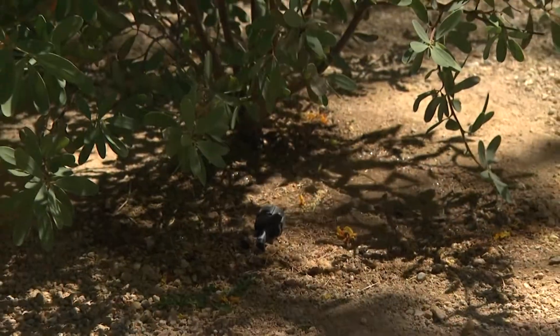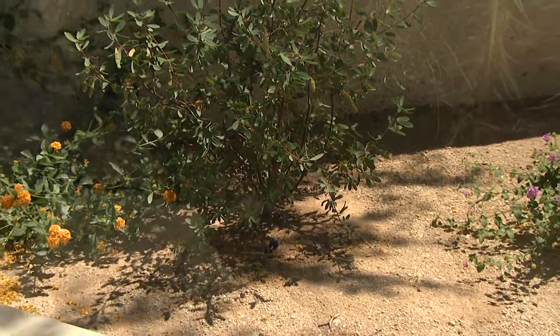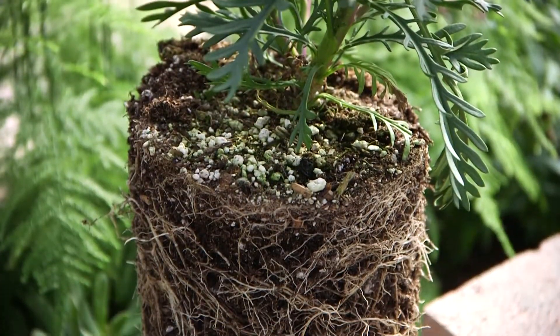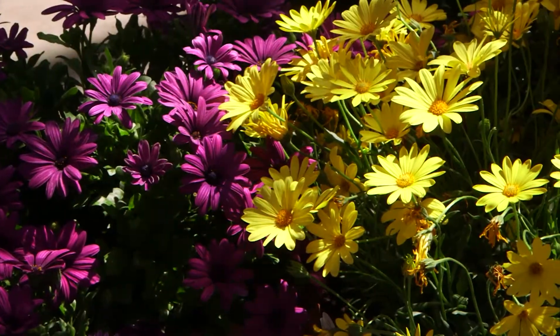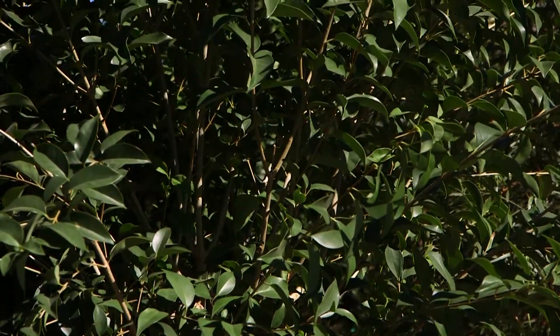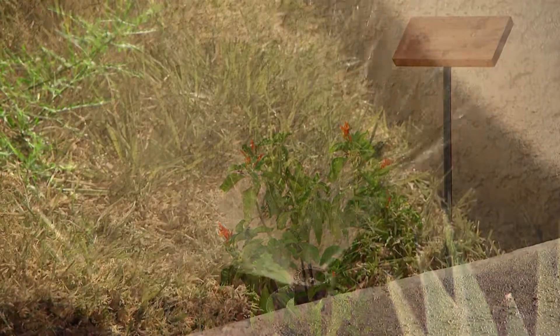When someone tells me that their problem can't be because of lack of water because they water every day, twice a day for 10 minutes, I ask them if they've ever dug a hole to see how deep the water is going — because if they did, they would see that it's not going deep enough to water the entire root zone. If you only water the top third of the root zone, the plant will start to show signs of stress. It is much more beneficial to plants if you deep soak them with two or three times that much water all at once, but only every two or three days, and it will not evaporate as quickly.